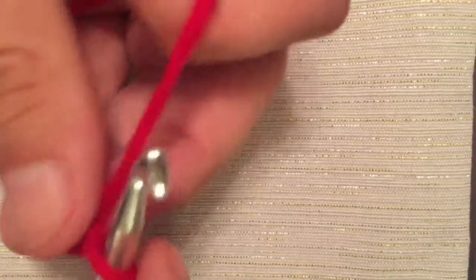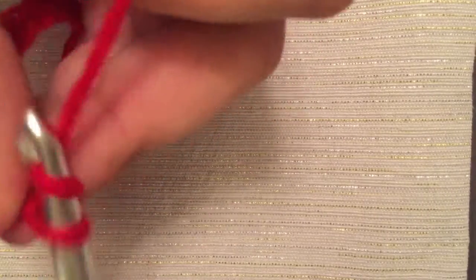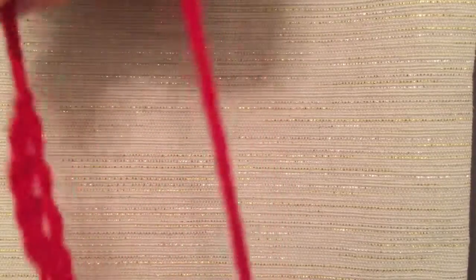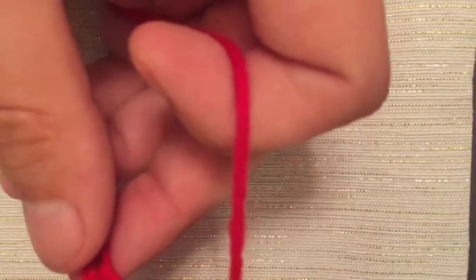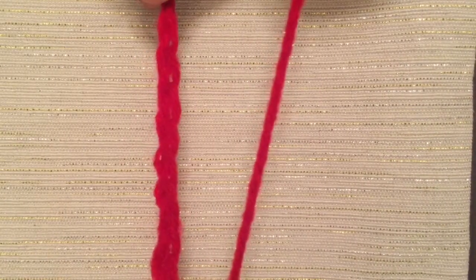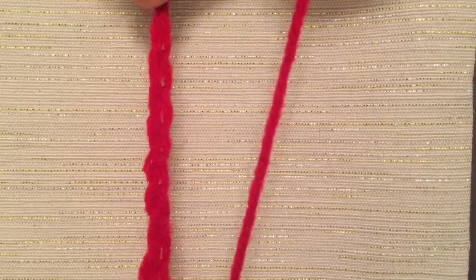I would suggest going through and just practicing this motion, going over and over — making five hundred or a thousand chains. This is the basic basis of most crochet. You can turn this into a scarf, a hat, a blanket — just about anything you can think of starts with this basic form, the chain.